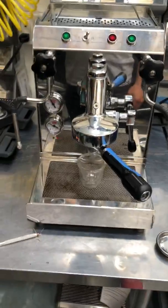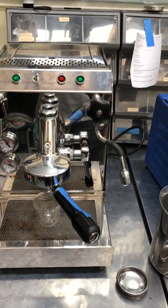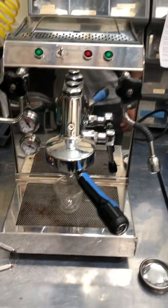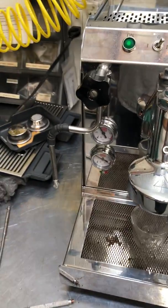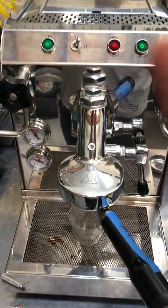Hey everyone, welcome back to Kind of Coffee. We have a quick mill tune-up needed here because it wasn't pumping water, so we need to replace the pump. We'll also be replacing the screen, the group head gasket, deep cleaning the group head, and descaling the machine. So let's rock and roll.